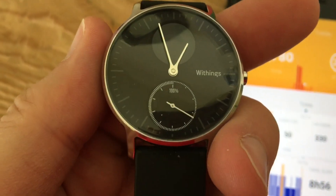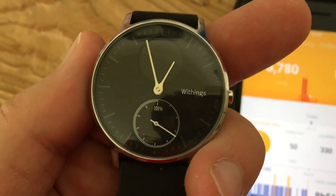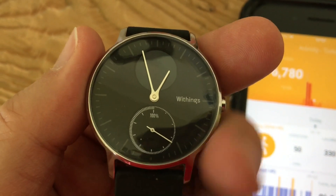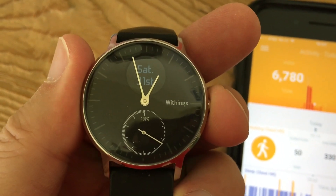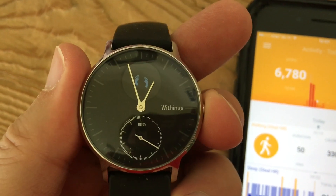I shortened my goal to 3,000 because I wasn't getting to 10,000. So even though it says not quite 100%, I've actually almost tripled it. There aren't any notifications for when you double or triple your goal.